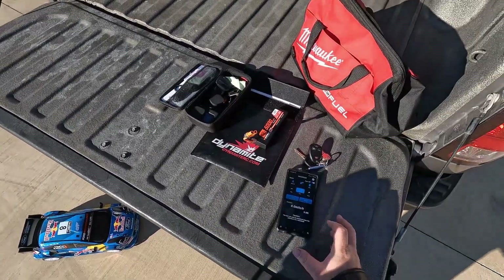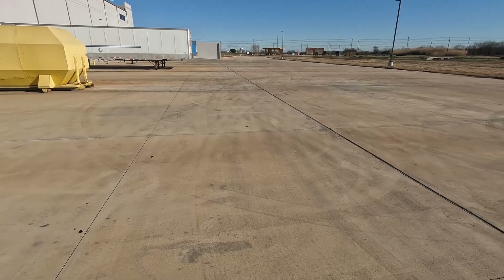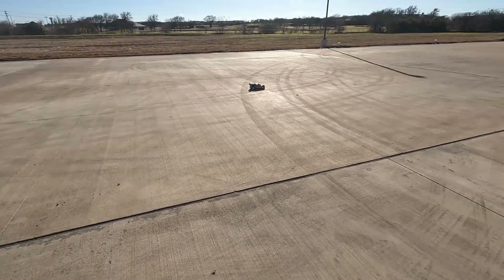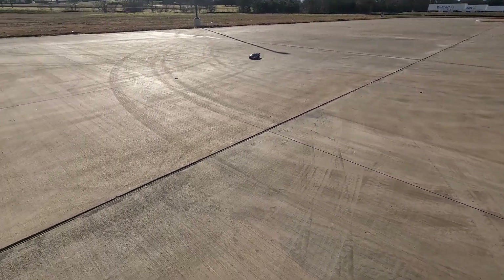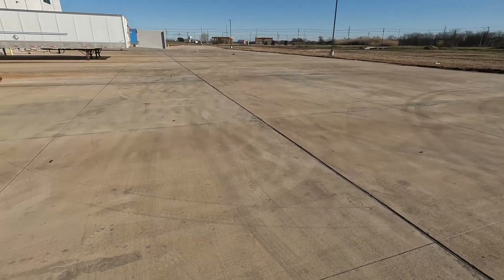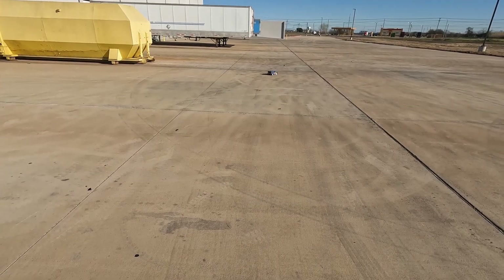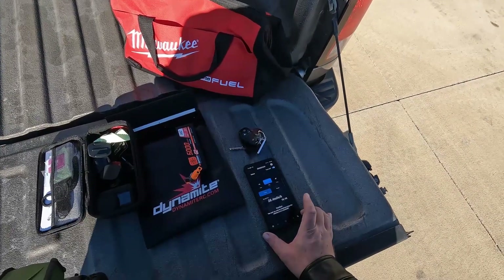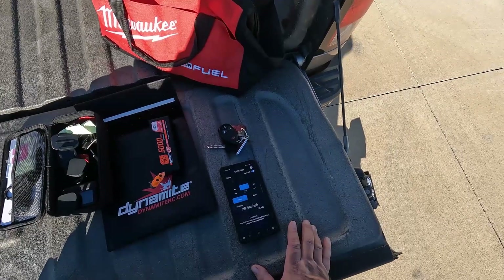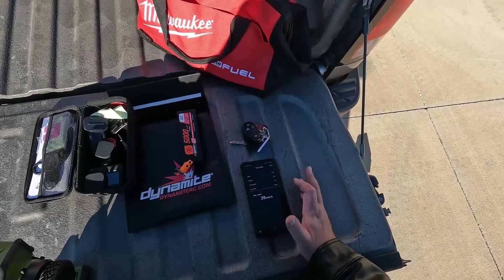Now that we've got the 2S run done, let's see what it'll do on 3S. Wow, that's way more lively on 3S. The body scrubs a little bit on the braking. Good brakes. The AVC makes it so much nicer. 39 miles per hour — not too shabby for this little guy.